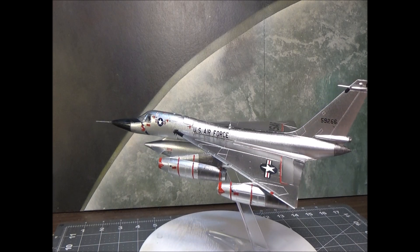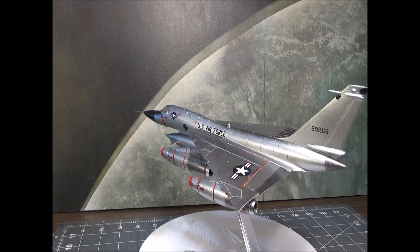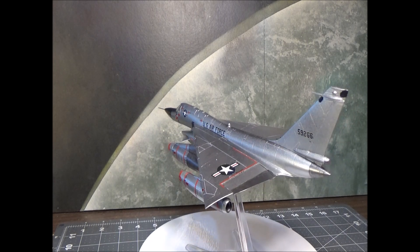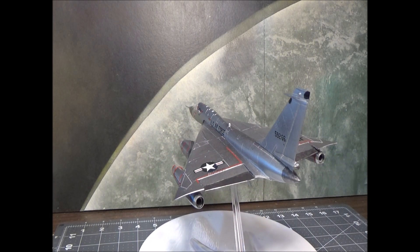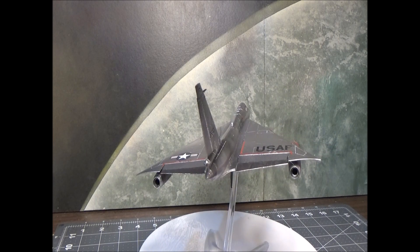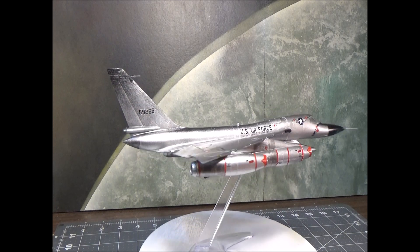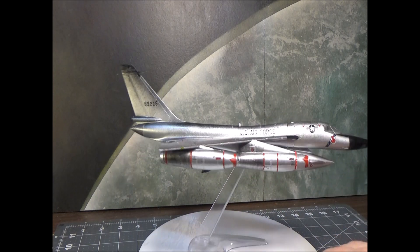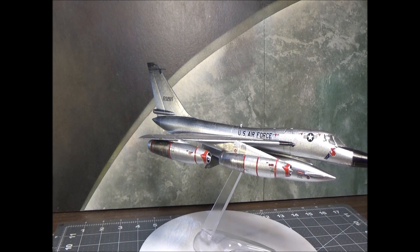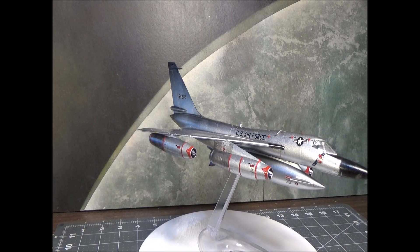That being said, we shot this with Testors Diamond Dust over a black base coat and it turned out really nice. We cleared it and put the decals on. We did do some gun metal for the engine nacelles to give them that darker section look that the Hustlers had.